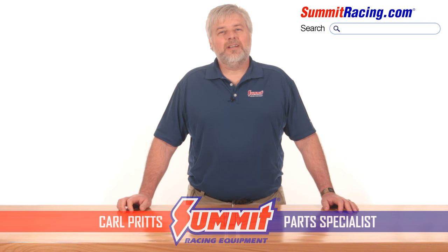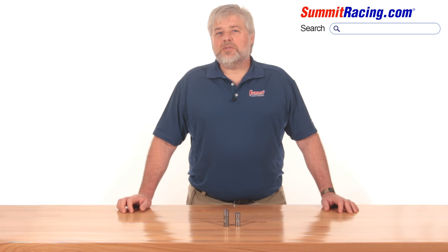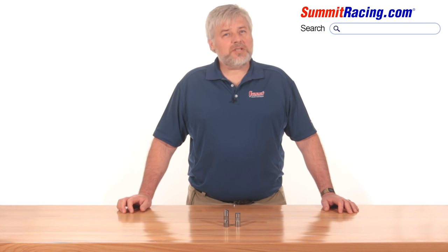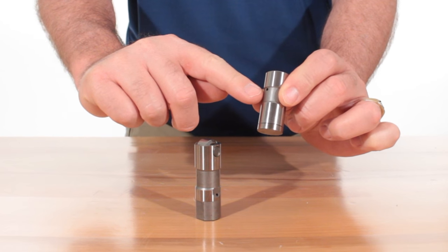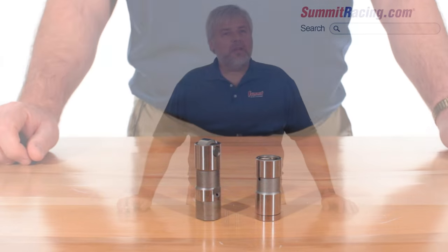Hey guys, Carl here. Today we're going to talk about lifters. One of the biggest obstacles you're going to encounter when installing a new camshaft and lifters, especially if the engine is still in the vehicle, is cleanliness. What you're going to notice about a lifter assembly — both flat tappet and roller — is that the oiling hole is extremely small, so much so that one little speck of dirt and debris can create a problem when it comes to oiling that lifter.